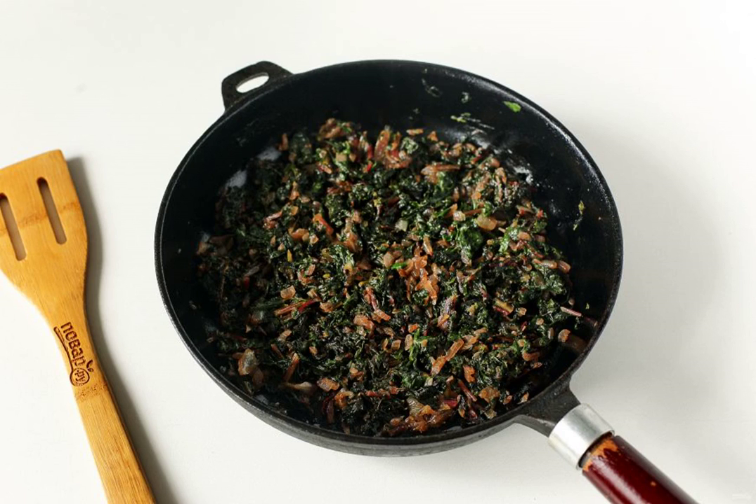Cut the onion into cubes and fry until soft. Add the chopped chard leaves and simmer all together until tender. At the end, season the filling with salt and pepper to taste.